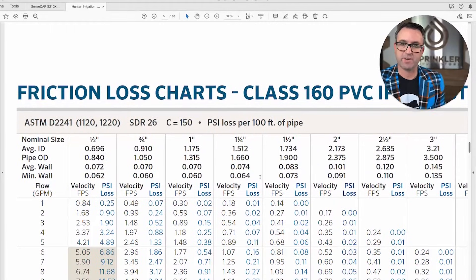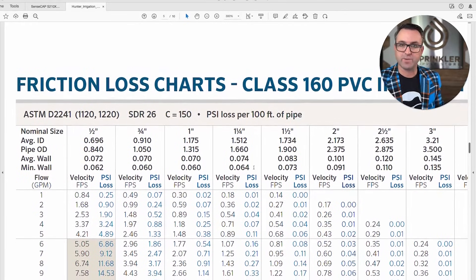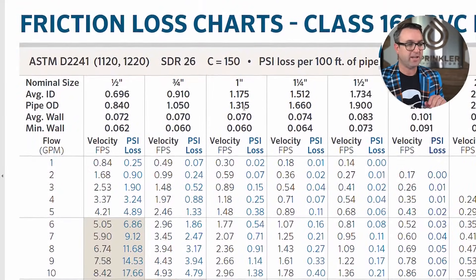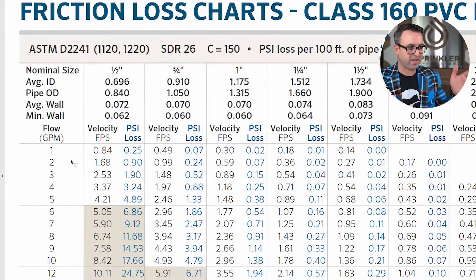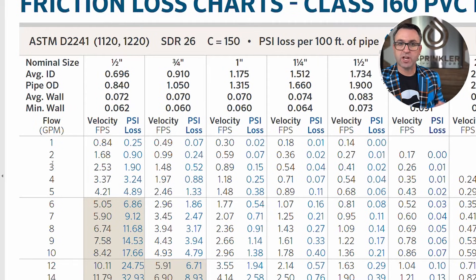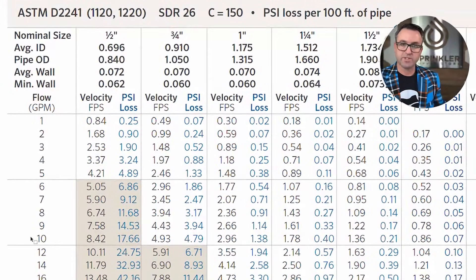The magic number throughout all of this is five feet per second. You start at the top of the chart with the pipe size you are using — let's use one inch for these examples. On the left-hand side of the chart you find your gallons per minute. You'll want to use the largest zone you're designing for. Let's say the largest zone on your system is 10 gallons a minute — drop down the left side to 10 GPM, then scroll to the right.